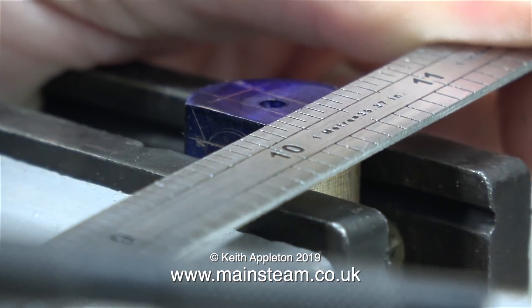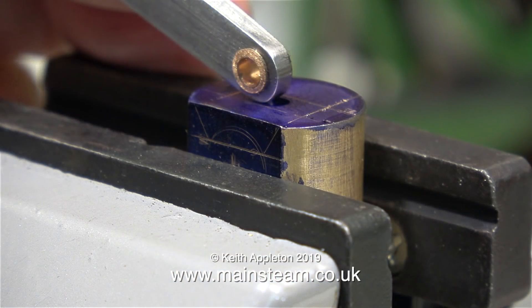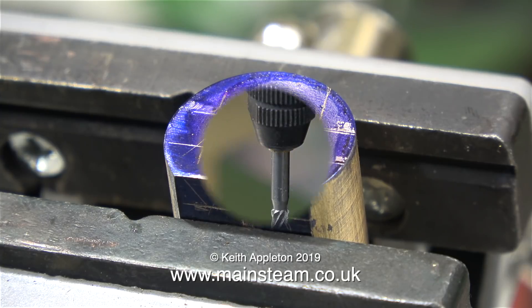In this clip I'm using the very thin steel rule that I bought from RDG Tools to mark the position of the slot. What's the slot for? Well, it's to take the small end of the connecting rod, so it has to be a deep slot. I marked out the component in the table vise that I bought, which is very handy.